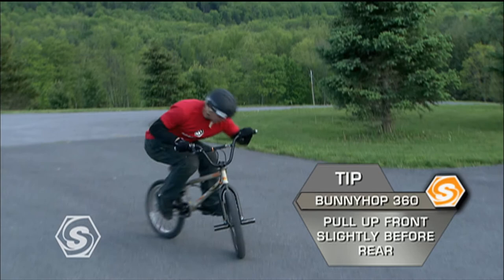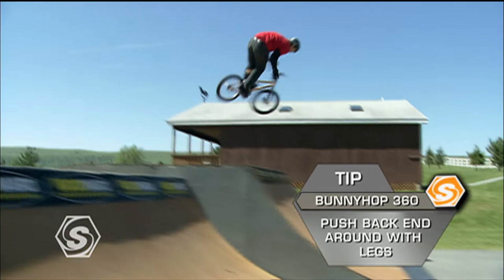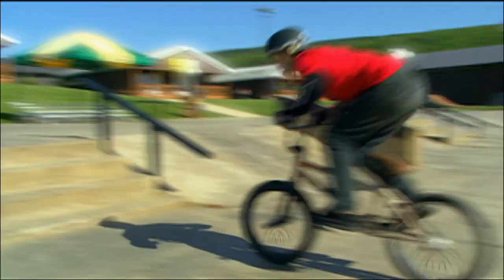Pull both wheels up at very close to the same time — just a little bit front wheel first — and really move the back end as much as you do the handlebars, using your legs. Get that thing most of the way around and before you know it, it'll come all the way around. That's the proper way to do a 360.